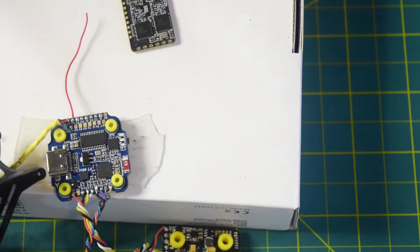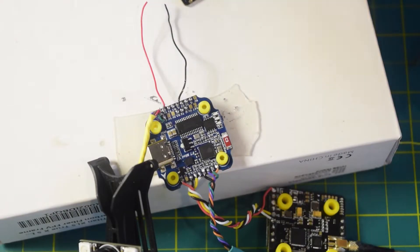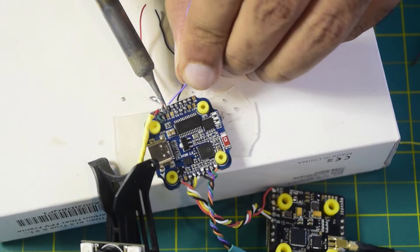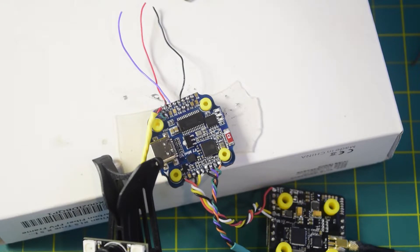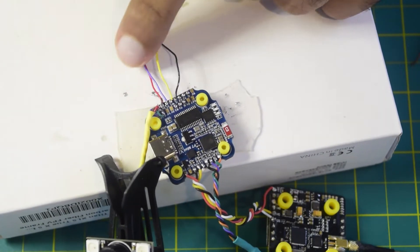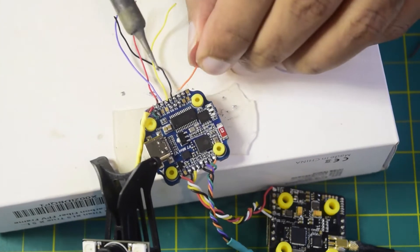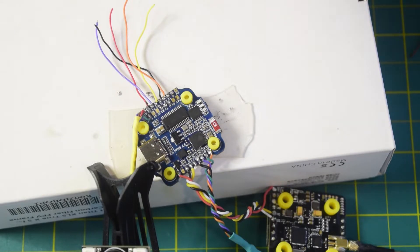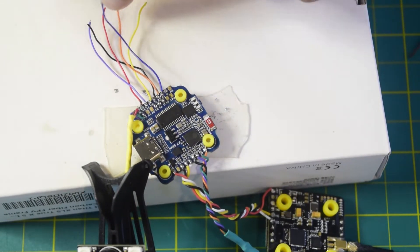My 5V is connected. Let's quickly connect the ground. Now let's connect T1 and R1 — T1 to purple, R1 to yellow. Then let's connect R2 first using orange wire, and the last wire T2 using the blue wire. So my T2 is also connected.